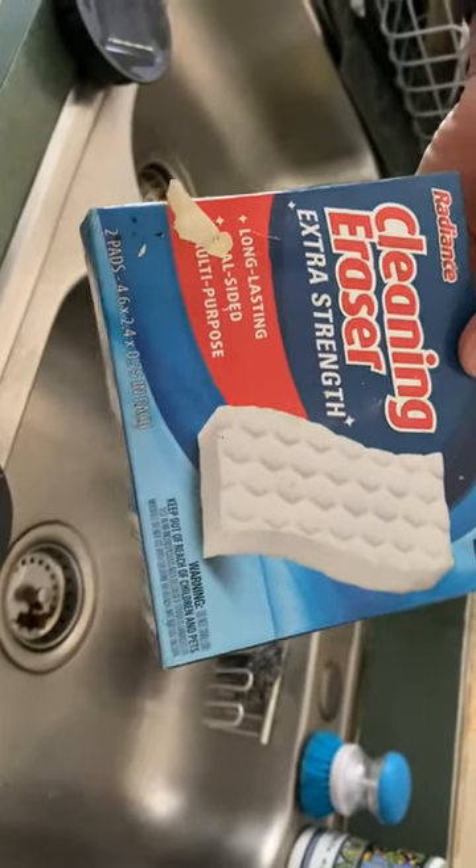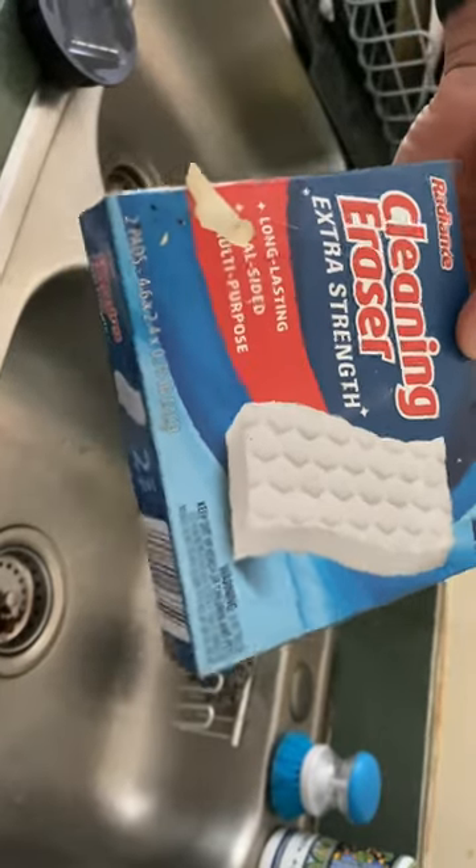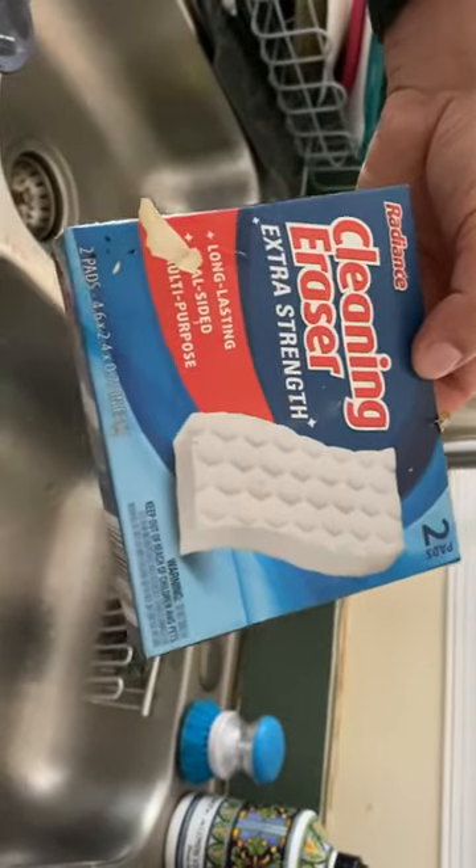You just need to buy one of these cleaning pads. You can buy this in any store — I bought this from Costco, but you can get it from Home Depot or Walmart or anywhere.